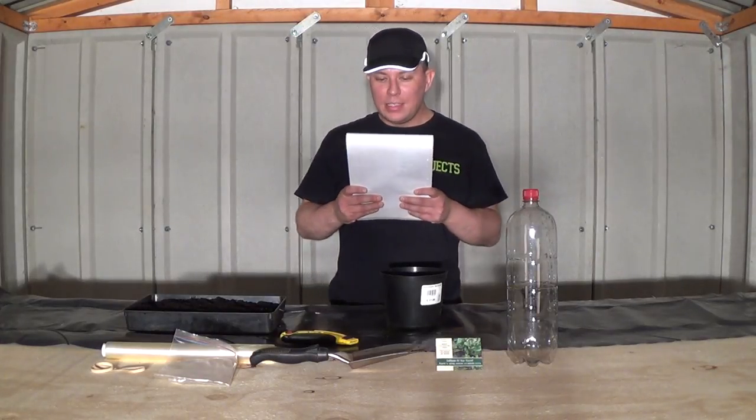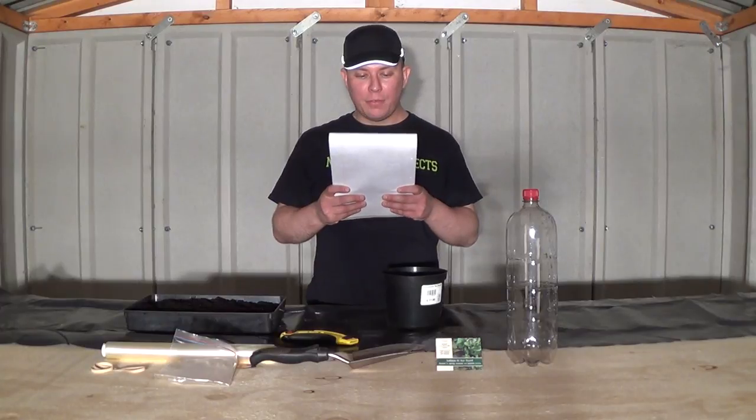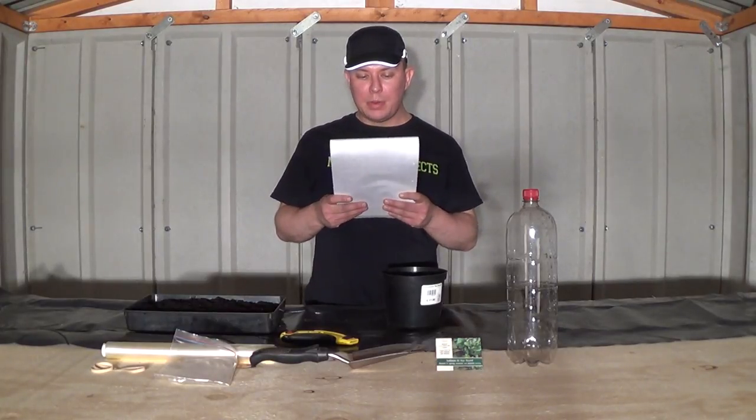Hello everyone, I'm Mr Garden Projects and today I'm going to be making a video about how to make a free propagator. Today I'm going to show you three ways to make a free propagator.